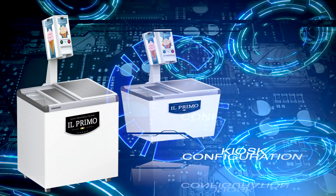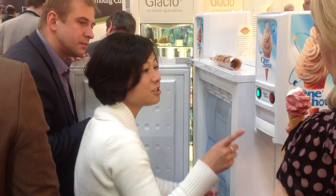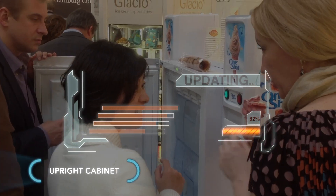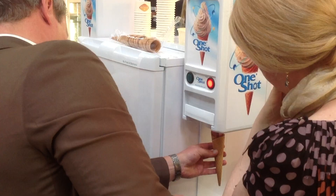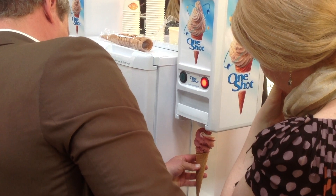Another option is to attach the one-shot model OS 7 pod dispenser on the side of a cabinet with another adapter, such as the upright cabinet that you can see here as a standalone sales module, and that creates a number of highly exciting possibilities. There are also other standalone cabinet configurations.